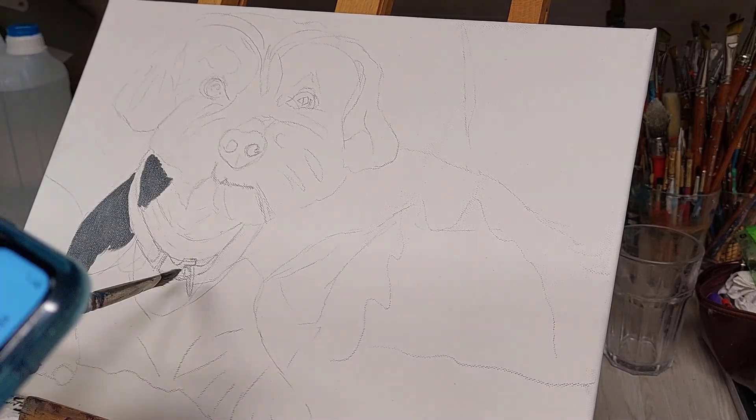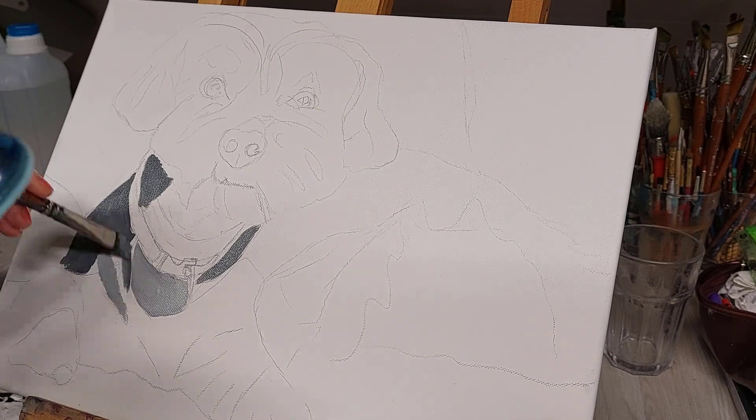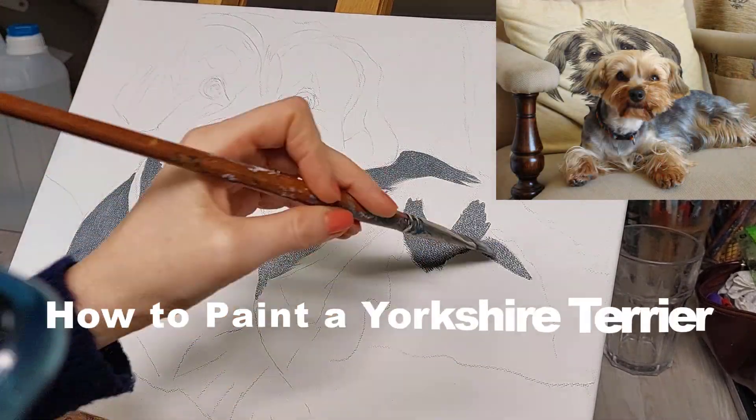There's just something really magical about trying to capture the soul of an animal in a painting, and in today's video I'll show you from start to finish how I painted this little Yorkie.